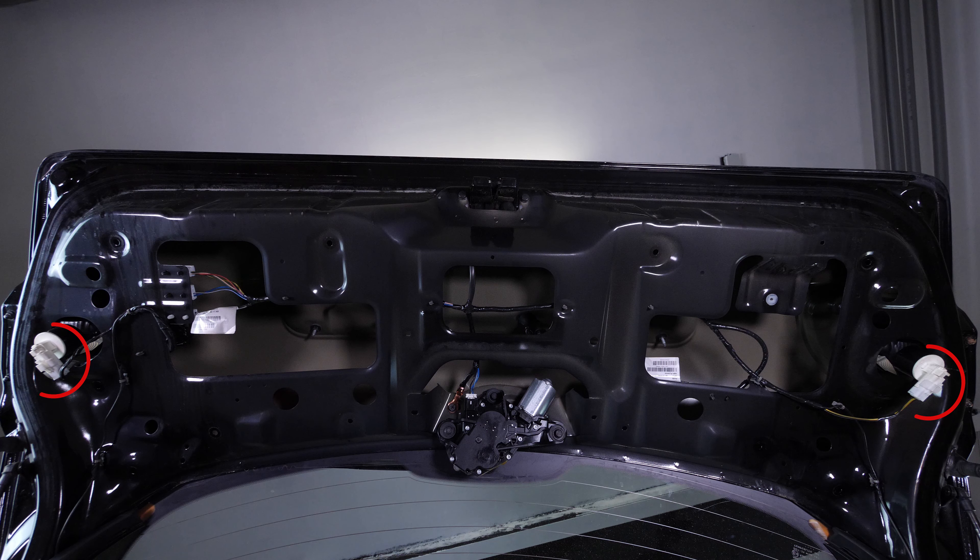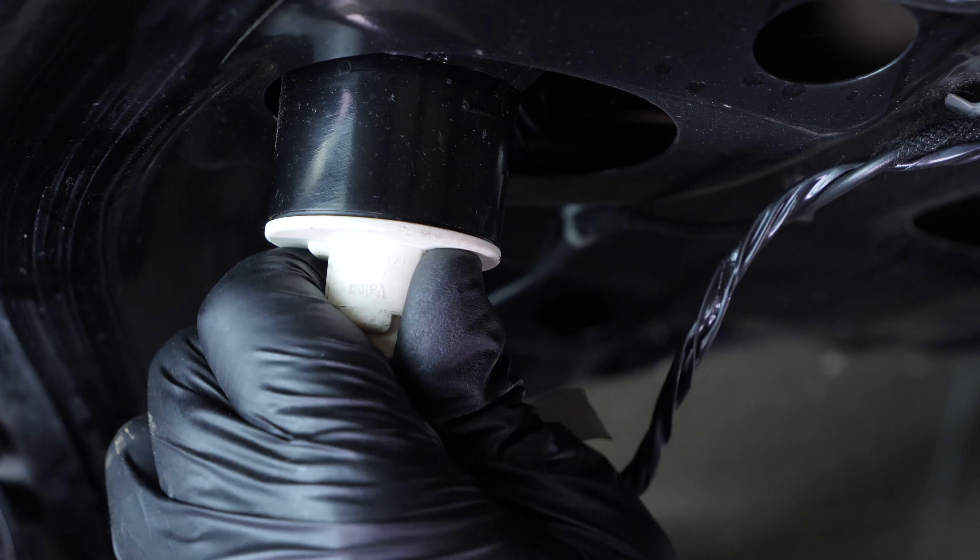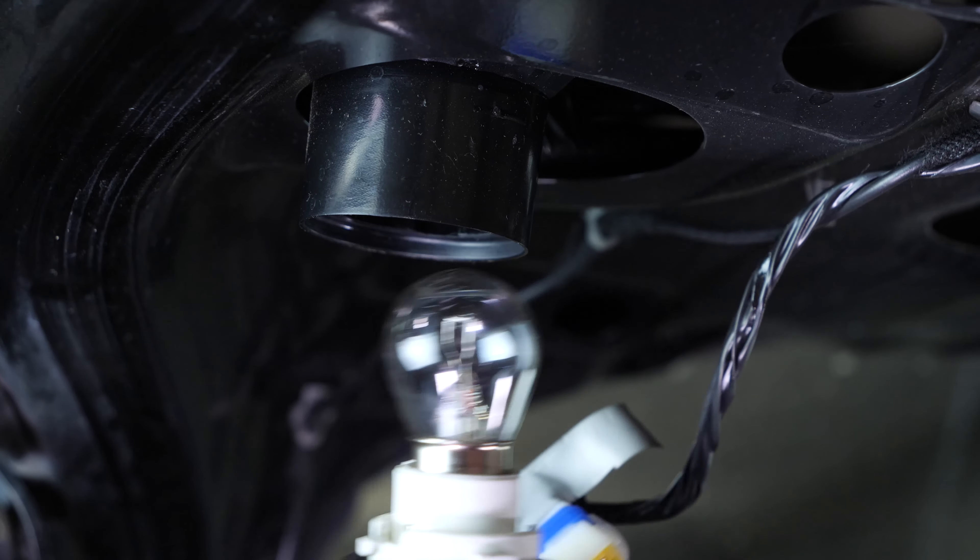Así podrás acceder a las dos bombillas de las luces de marcha atrás. Quita la conexión de alimentación tirando de ella. Gira todo el bloque de la bombilla en el sentido contrario a las agujas del reloj y extráelo.